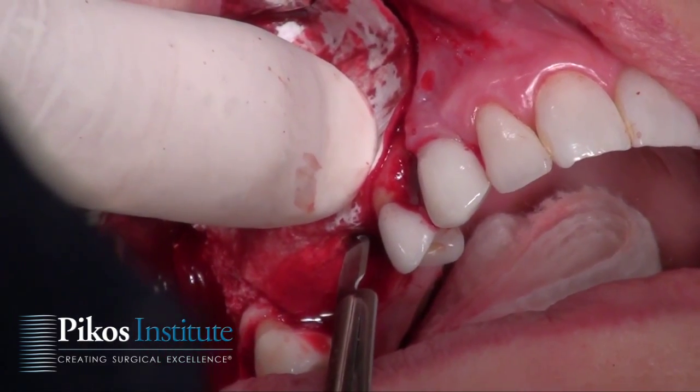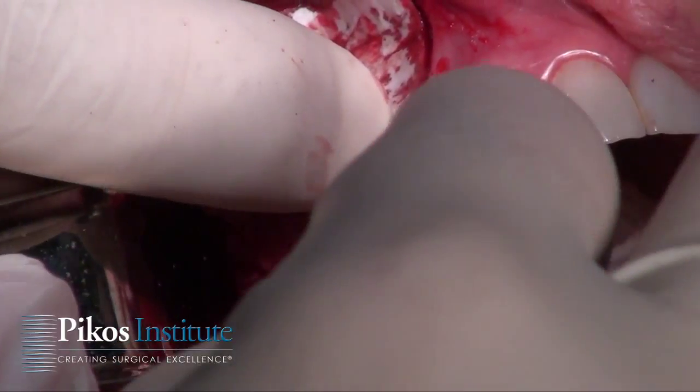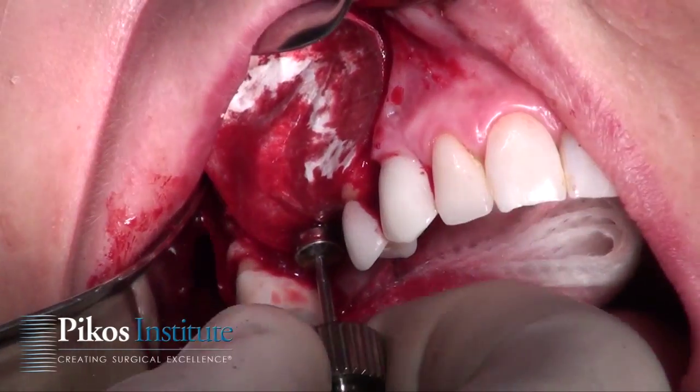I'll do that on the distal — the 4.6 diameter site — and then the 3.8 site. This is the 4.6, 3 millimeter height healing abutment, and just come in through that small perforation that we made. And there it is, secured well.